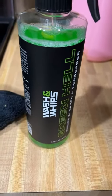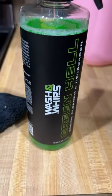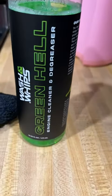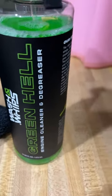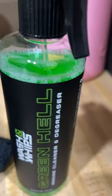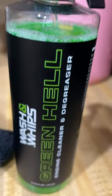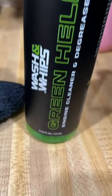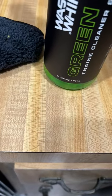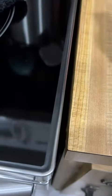Hello, it's Juba Queen and I am doing a video review on this Wash and Whip's Green Hell engine cleaner and degreaser. You might think I'm crazy, however, I am actually using this as a degreaser on my kitchen counter area around my stove and on my stove.